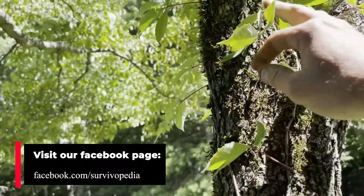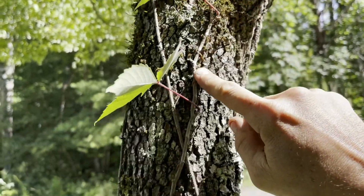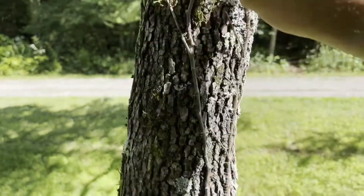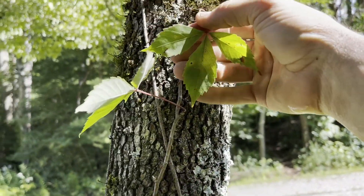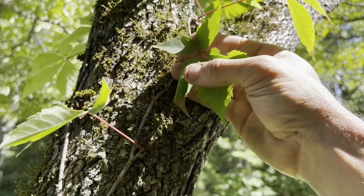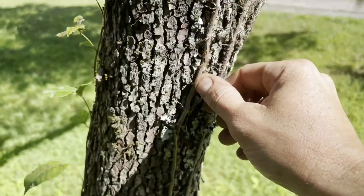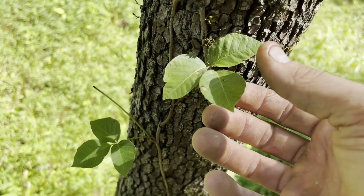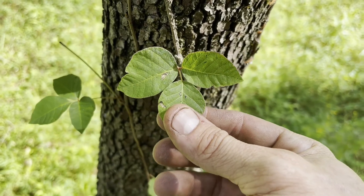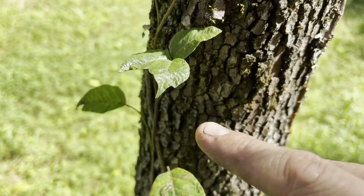Here's another plant that has a look-alike. This is called Virginia creeper — it's a vine that grows on the trunks of trees like this one. It looks very, very similar to poison ivy. It has one, two, three, four, five leaves and the vine is not hairy and fuzzy. Right next to it is poison ivy — 'leaves of three, let it be.' The leaves are a little bit shiny.